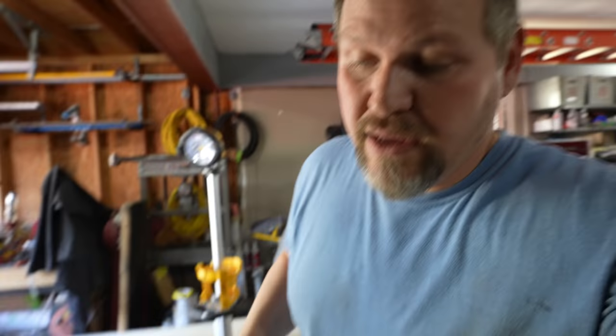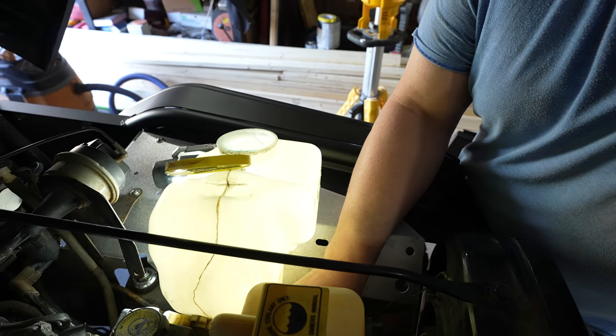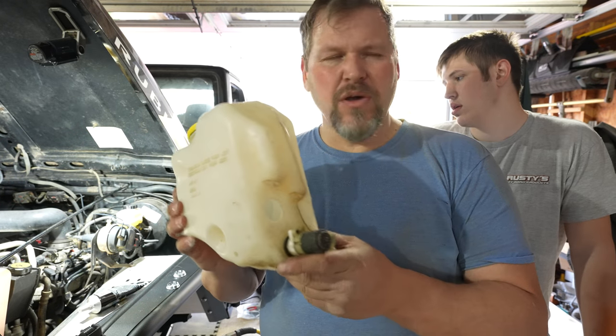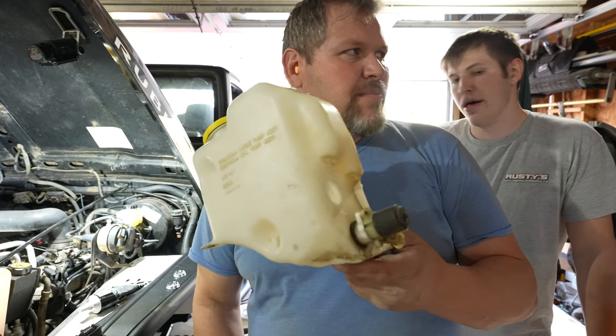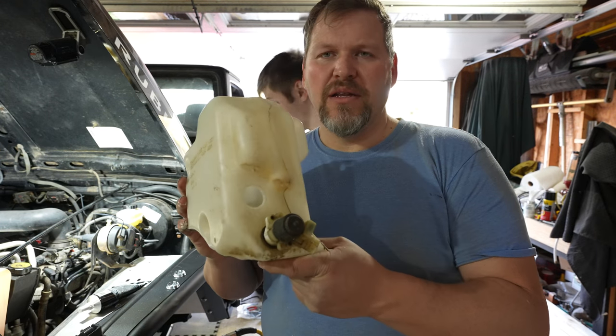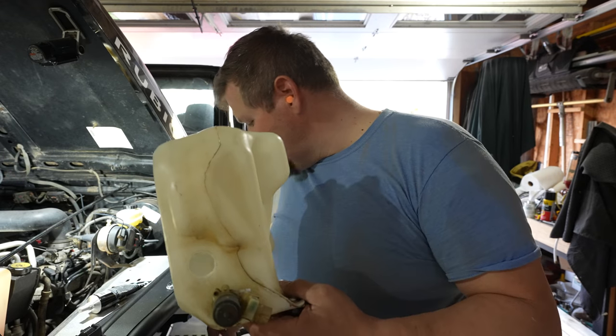We've tried every different configuration, every type of moving it around. Metal Cloak, this is not fitting too well. So what we're going to do is attempt to move that motor over to this side and see if that works. The most gap we ever had was never over an eighth of an inch — we moved and moved and moved, tried to figure out different configurations.